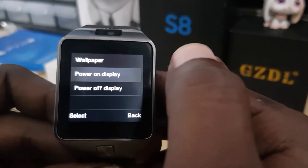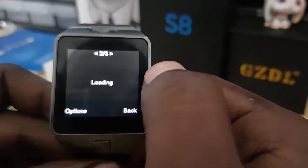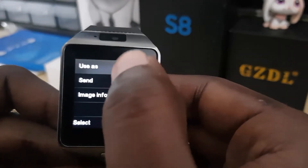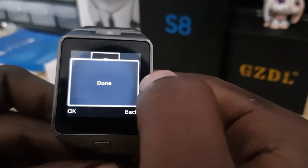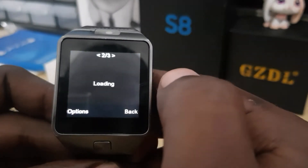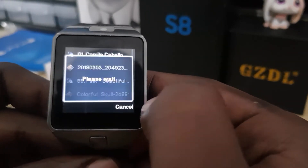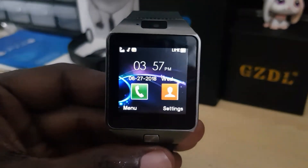You get 'Use as' and image information. Select 'Use as' and notice it says 'Power On Display' — hit okay. Then go again and set it as 'Power Off Display', and hit okay. There you go — I've done it for both power off and power on display. Now go back.